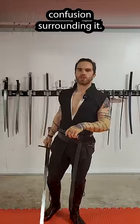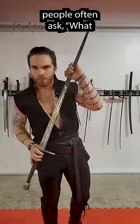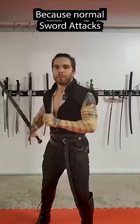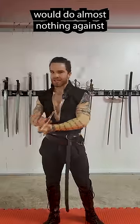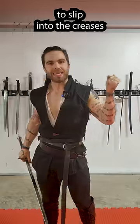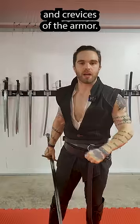Let's talk about a sword technique that has some confusion surrounding it: half-swording. People often ask, what is this for? And the answer is fighting someone in full plate armor, because normal sword attacks would do almost nothing against that kind of armor. Instead, we need a different weapon like a polearm or a dagger to slip into the creases and crevices of the armor.